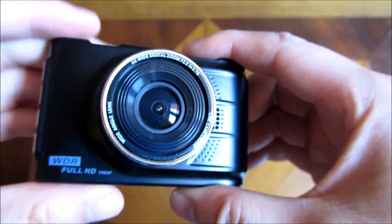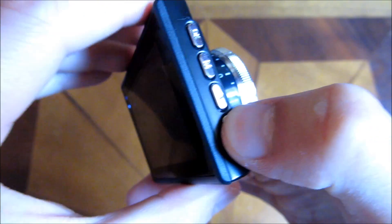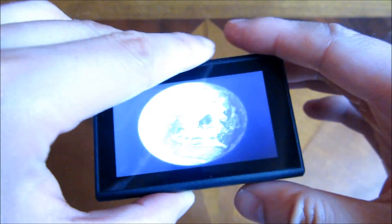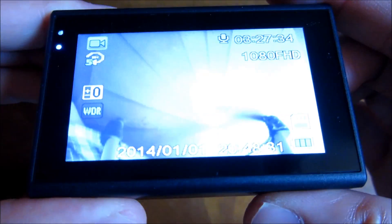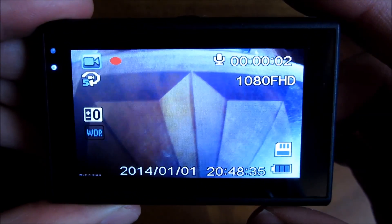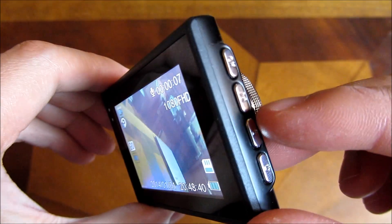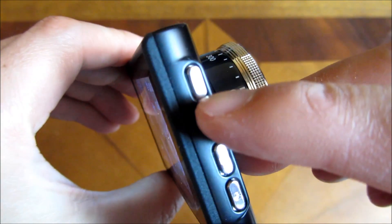I'm going to turn it on right now by pushing and holding the power button. You'll see it turns on and starts recording. When it's recording, you actually cannot go into the menu — so what you do is push the OK button at the top.